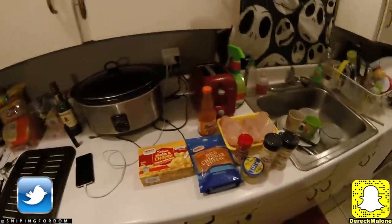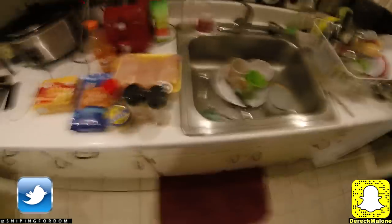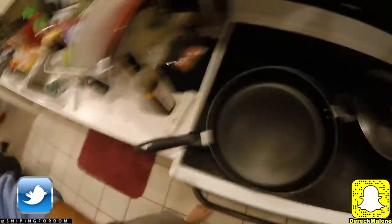Here are all the ingredients you're going to need: shells and cheese, a little bit of extra cheese, some Frank's Red Hot, probably about a pound and a half to two pounds of chicken, some basil, minced garlic, garlic powder, adobo seasoning, pepper, Worcestershire sauce, and butter.